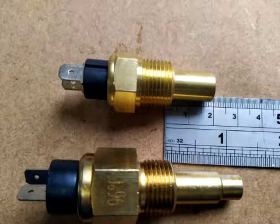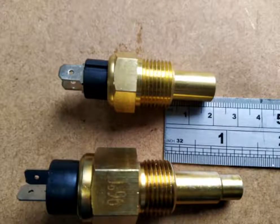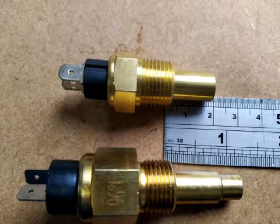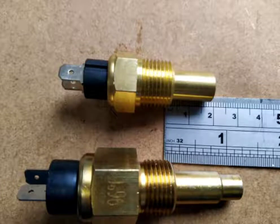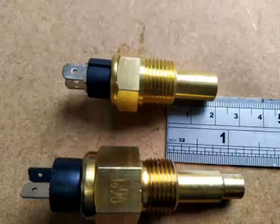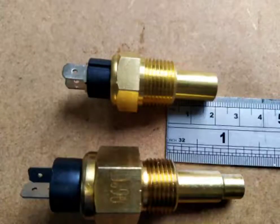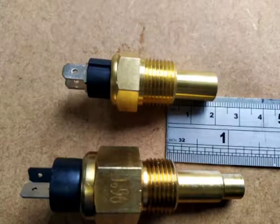As you can see, there is a 10mm difference between the two sensors. So when you are replacing a single gauge sensor with a gauge and warning light sensor, you need to make sure that the extra depth is there in your engine block and that you're not going to damage anything when you put the new sensor into the engine.